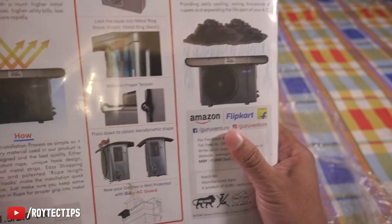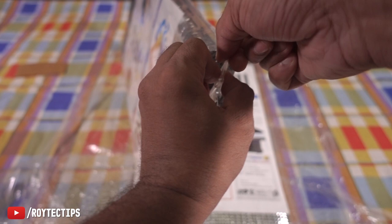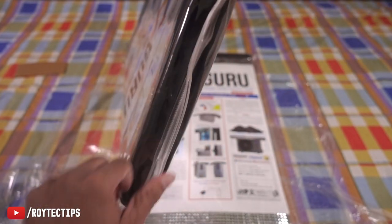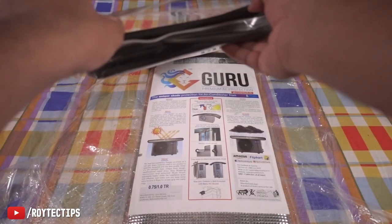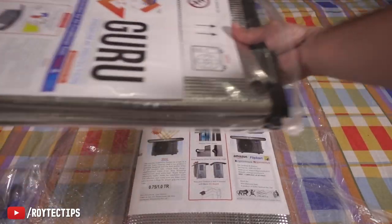I will leave an Amazon and Flipkart link in the description below, so if you want to buy it you can check the description. To open the protection kit, there is a zipper — we need to open it. It's a little bit tight, but now it's open. The packaging quality is pretty good.